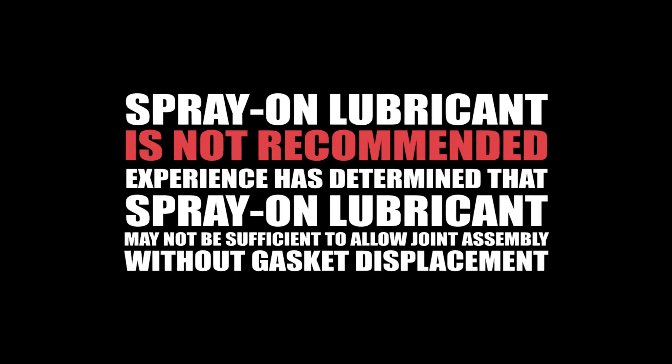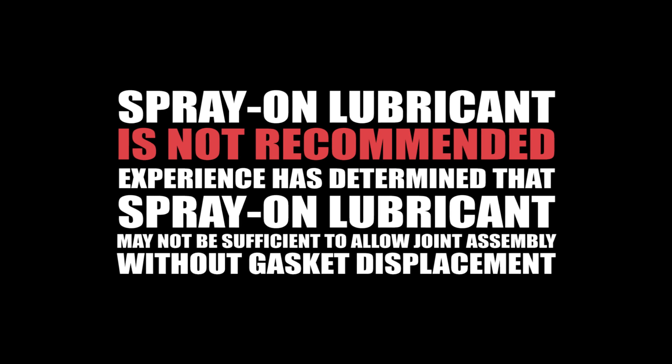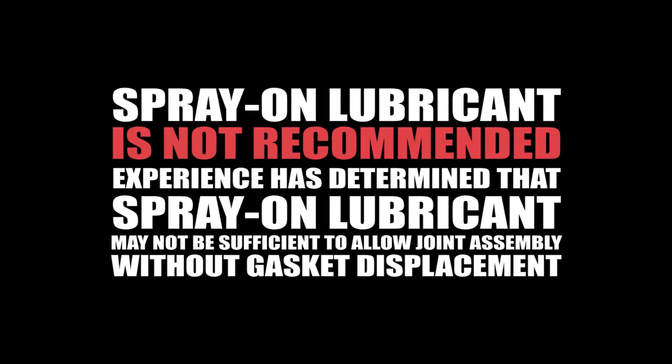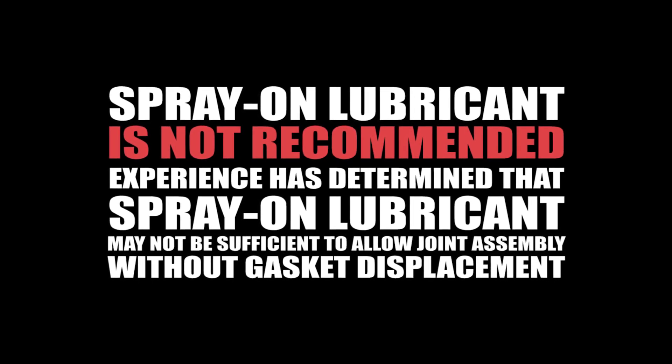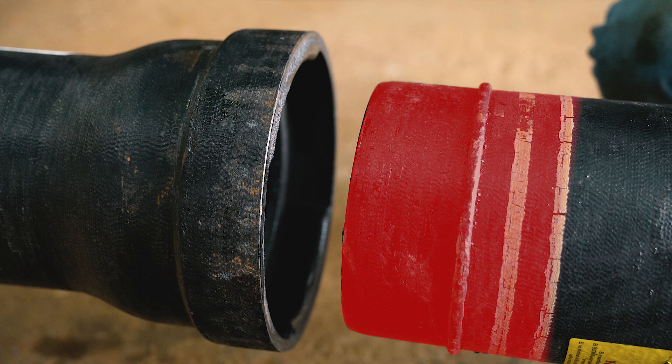Caution: the use of spray-on lubricant is not recommended. Experience has determined that spray-on lubricant may not be sufficient to allow joint assembly without gasket displacement. Lubricate the pipe spigot back to the assembly stripes and 4 to 5 inches behind the weld bead where the locking segments slide into place.